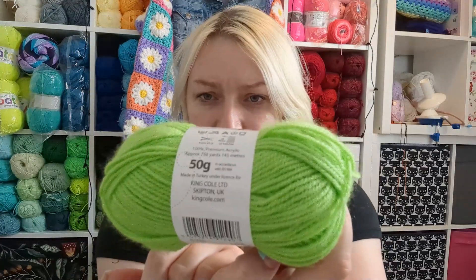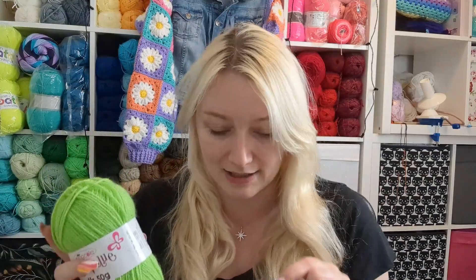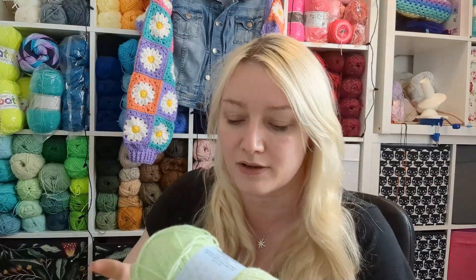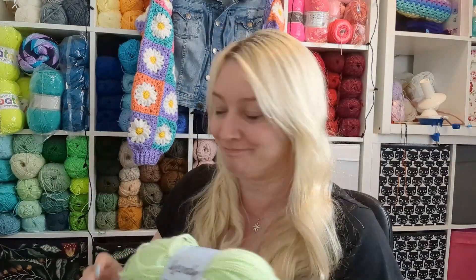My ribbing I'm pretty sure is going to be either with this Wendy Supreme DK, which is also nice and squishy, or some Big Value King Cole DK. These come in balls of 50 grams. The King Cole was on sale at Knitting Network for about £2.60, and the others I got in Delta Wool Shop for about £1.10 to £1.50.